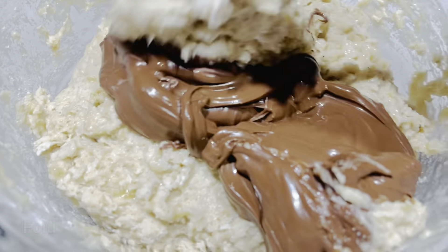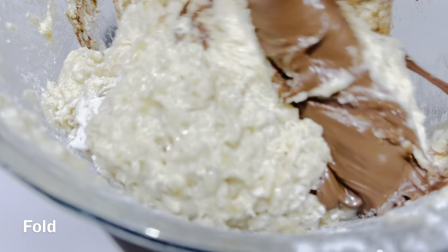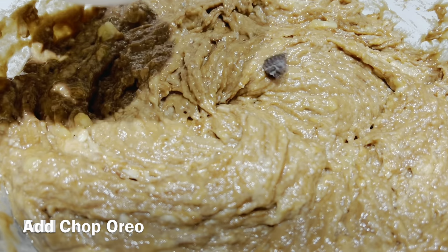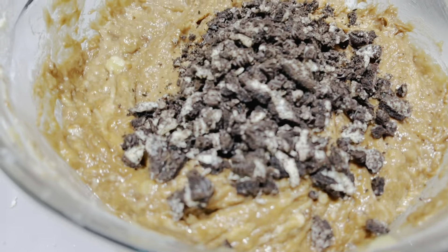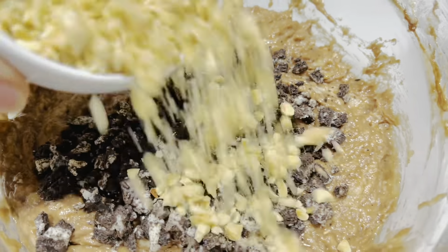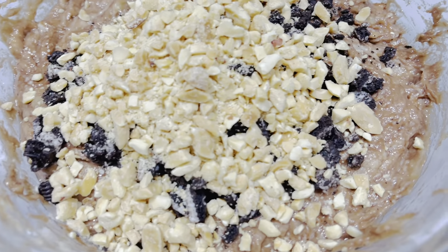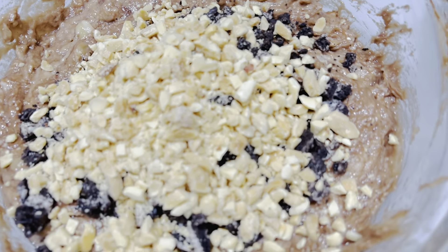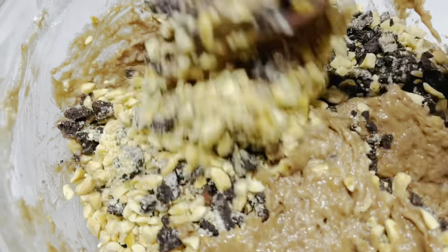Add 1/2 cup Nutella and keep folding. And it's done. Add chopped Oreo, crush peanuts, and keep folding.